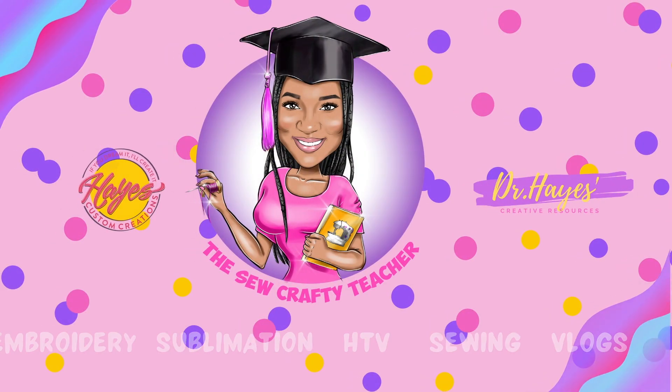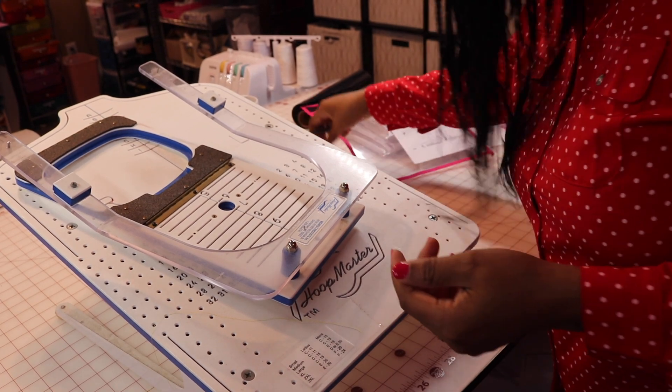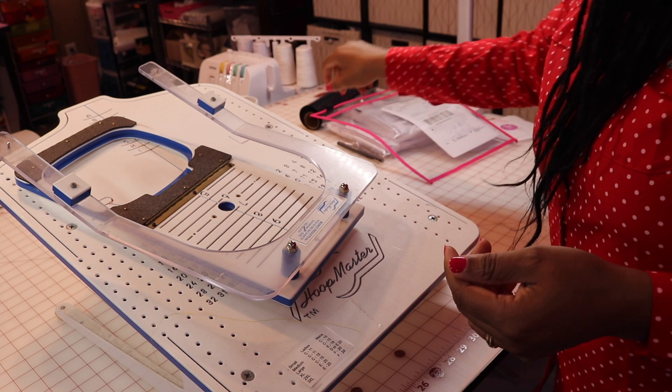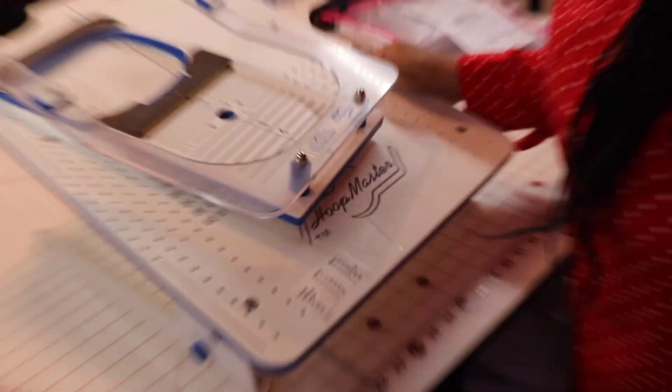Today I'm going to show you how I use my Hoop Master. I also use the Taisy's ruler to find my center location, but I'm going to use the Hoop Master today. If you see right here on the bottom, it tells you where to adjust the collar and what size.